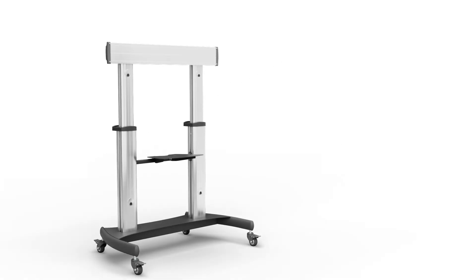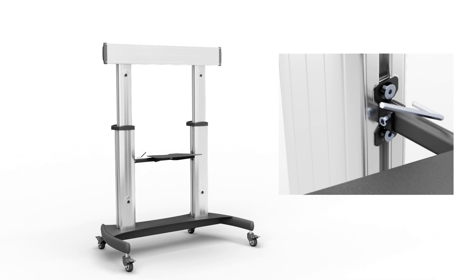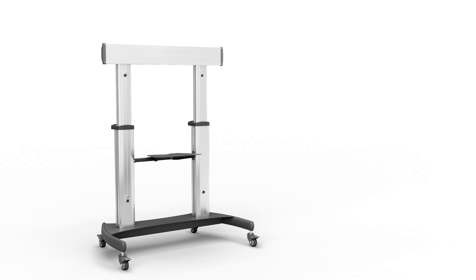Hold the media shelf assembly up against the support blocks located on the insides of the columns and insert an M6 x 25mm hex head screw on the left and right columns and tighten with a hex key. Determine the desired mounting height for the media shelf and tighten the support block hex screws into each column using the hex key.